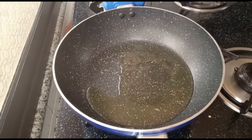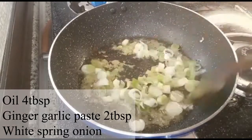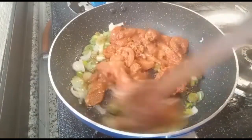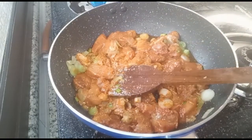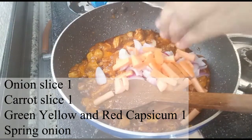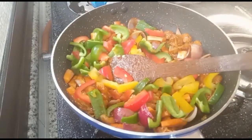In the pan, add 4 tablespoons of oil. I will add 2 tablespoons of ginger garlic paste. I will add white spring onion and a little bit of chicken. Keep the gas on medium to high flame and cook the chicken for 4-5 minutes. I will add 1 onion, green, yellow and red capsicum — slice them all. I will add a little spring onion and mix all the vegetables.